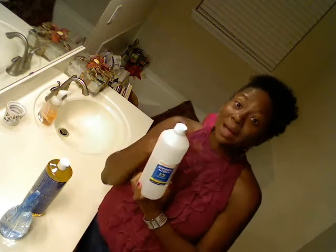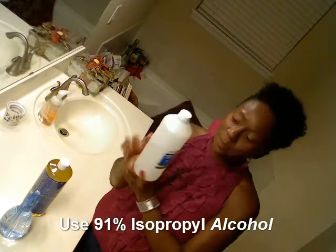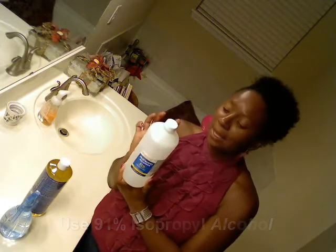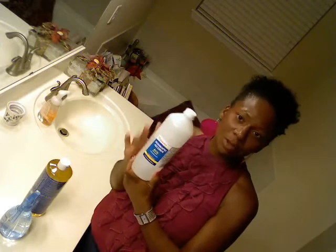When you're using the alcohol, I would suggest that you use 91% or 99%. This big 32 full ounce bottle was $2.99 and it should probably last a few months. If you have kids, I'd say maybe three or four months. So $2.99.